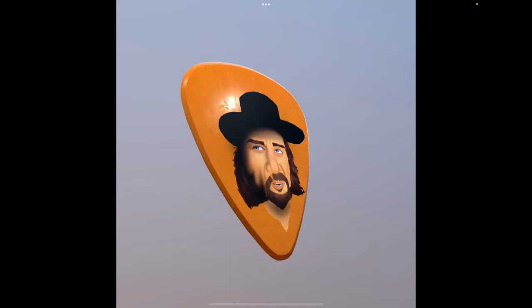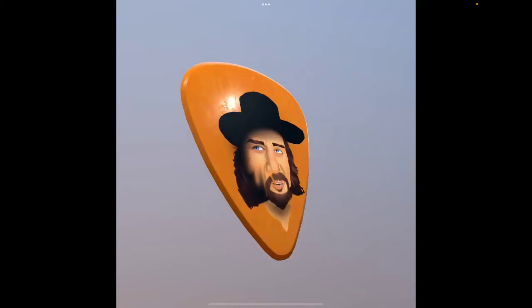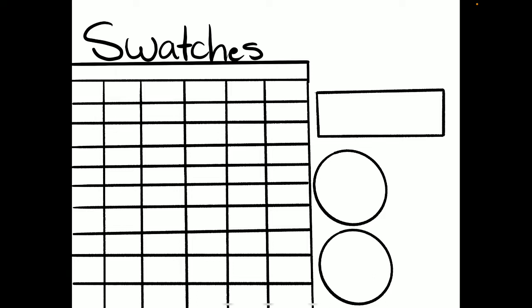I haven't really drawn the shirt, though, so it's not completely done yet. I made a swatch sheet, and if you guys want one, I could always make it available for you guys — just let me know.